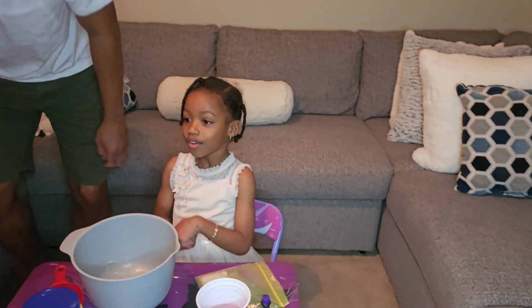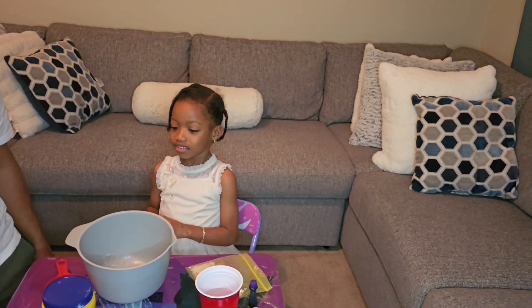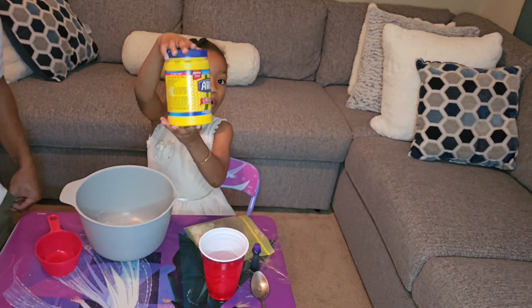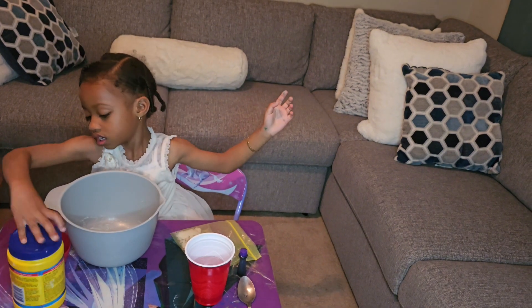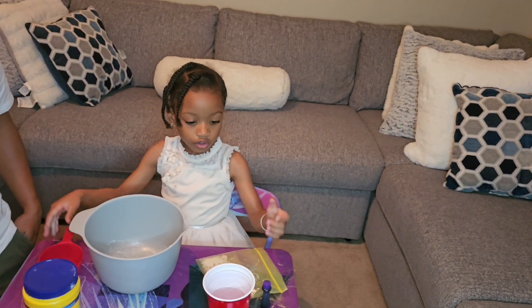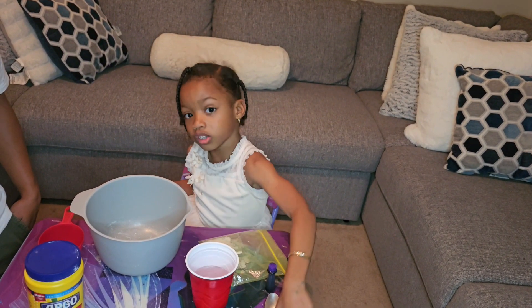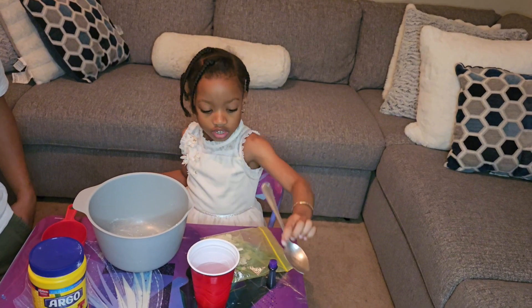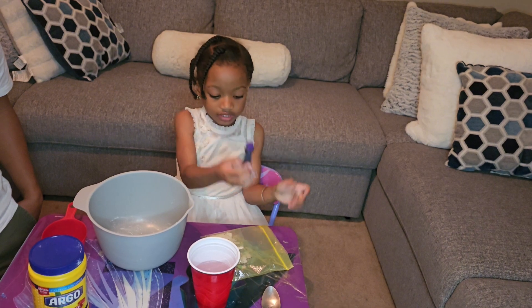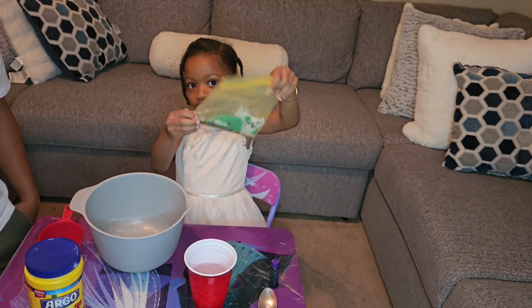Hi you guys, welcome back to my channel. Today we're gonna make oobleck, and here's what we need: cornstarch, a measuring cup to measure the cornstarch, a cup of water, a spoon to mix the cornstarch with the water, food coloring to color it, and I'm also gonna put some glitter to sparkle it a little bit.